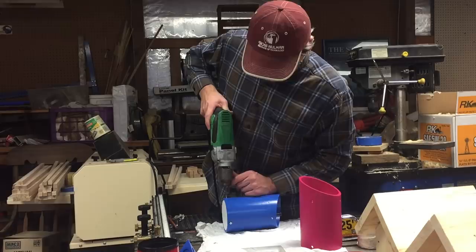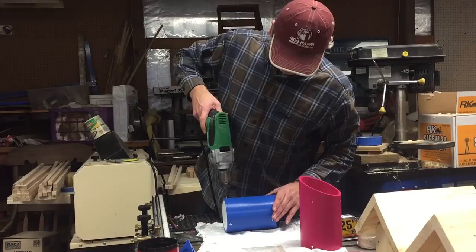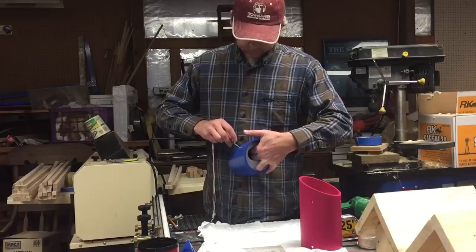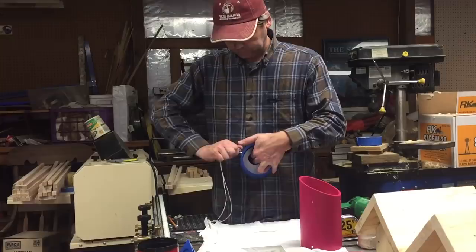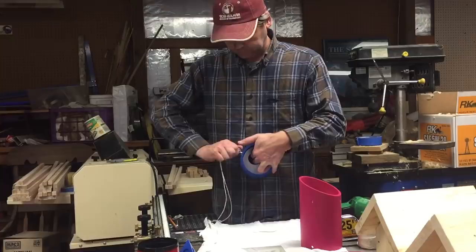Our final assembly — screw everything back together and reattach our eyelet. I used the bench grinder and ground the tip off of these eyelets. That way we don't have a sharp point sticking down inside the birdhouse that could injure the birds. There you go. Not bad — not bad at all.